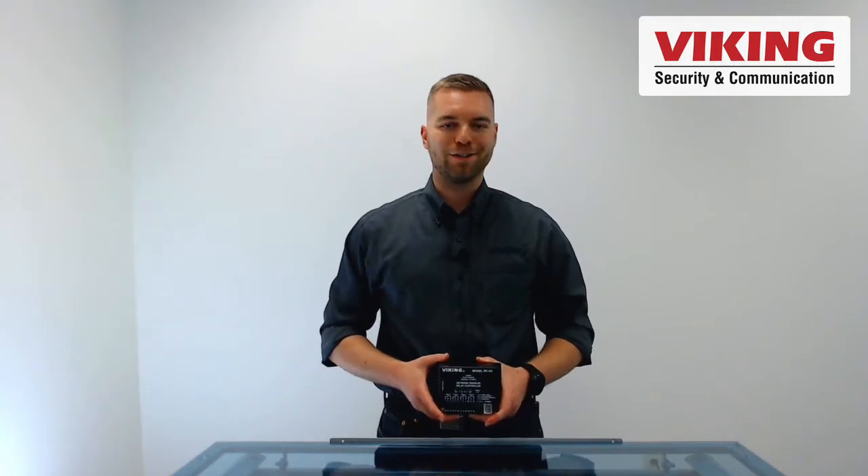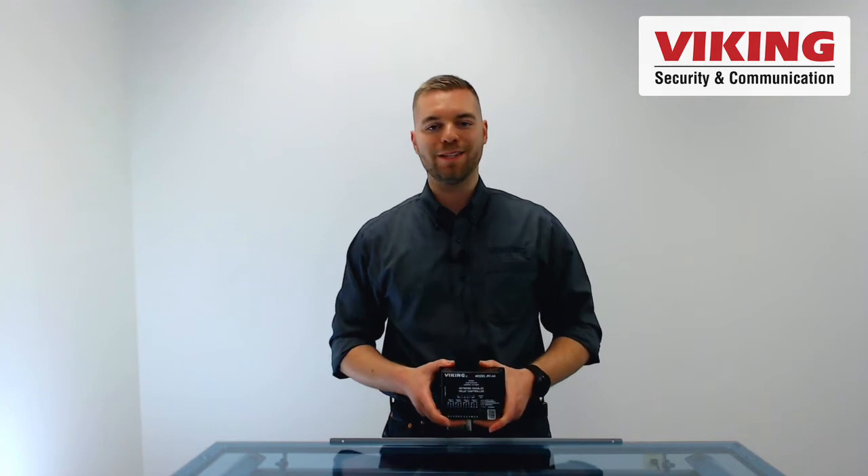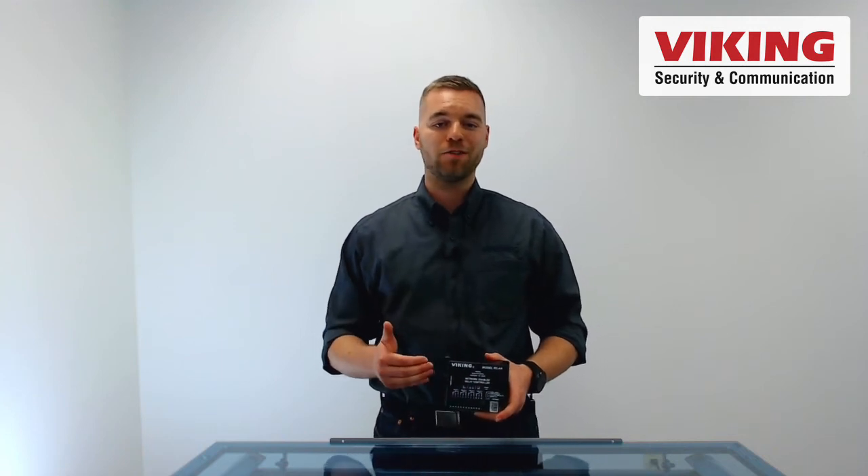Hi folks, welcome to this Viking Electronics product short. My name is Andrew and today we're going to talk about the RC-4A.